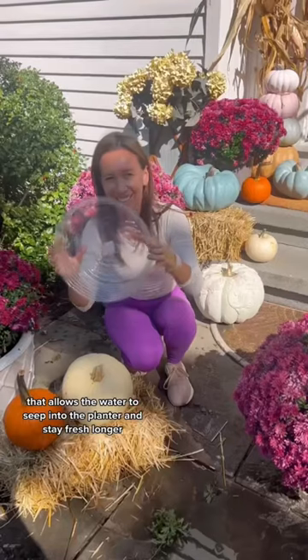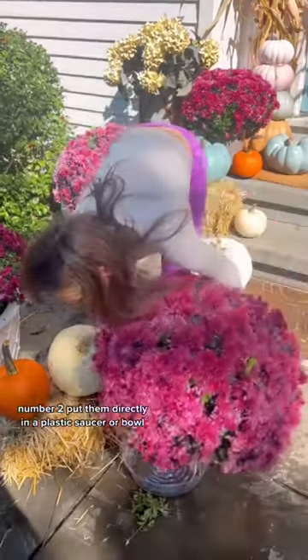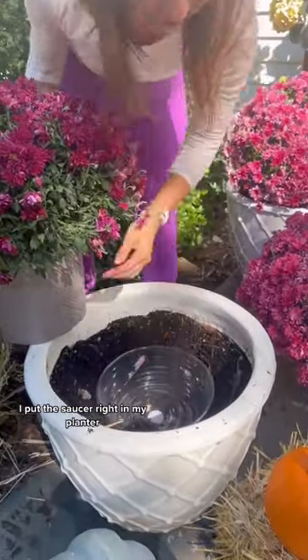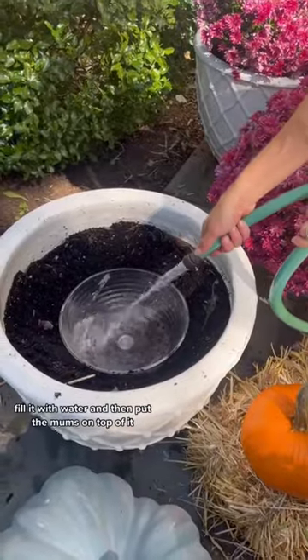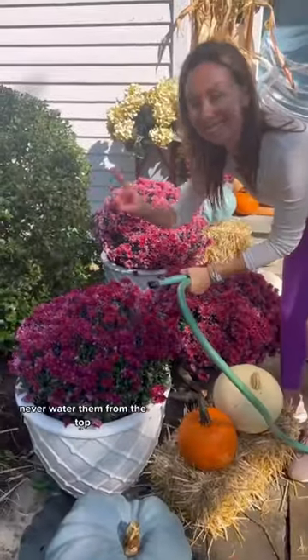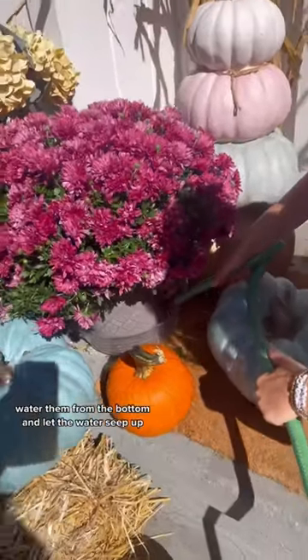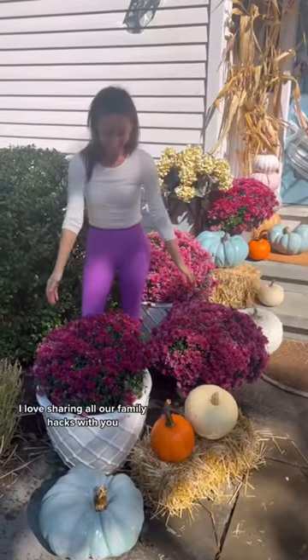Number two: put them directly in a plastic saucer or bowl. I put the saucer right in my planter, fill it with water, and then put the mums on top of it. Which brings me to number three: never water them from the top — that kills the flowers. Water them from the bottom and let the water seep up. I love sharing all our family hacks with you.